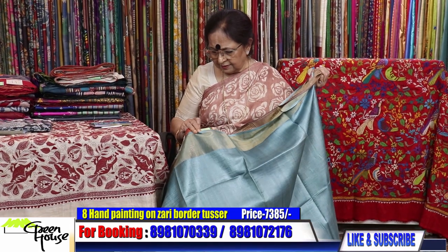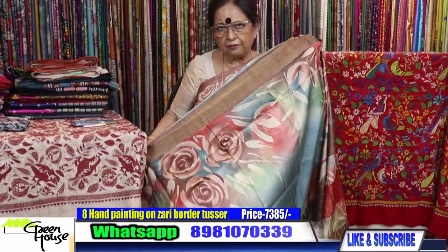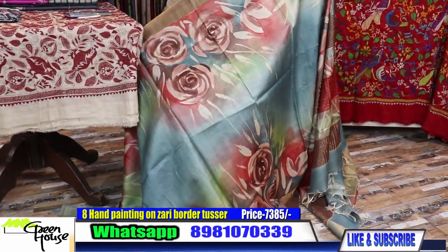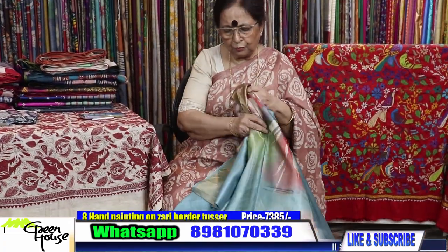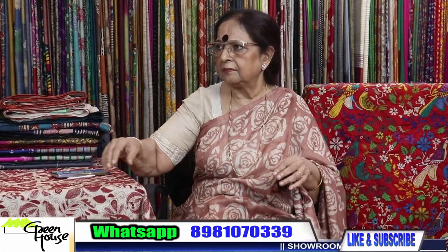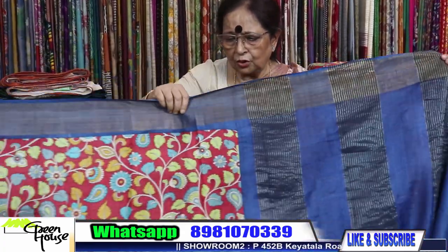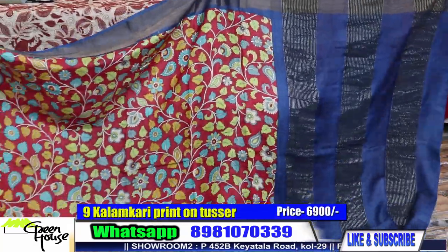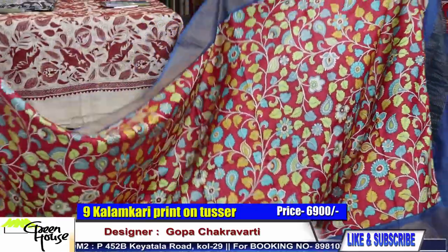This costs 7385 — it's worth 7385. Zari border tasar. And this is also a zari border tasar — this is the kalamkari print all throughout.